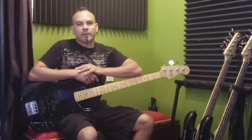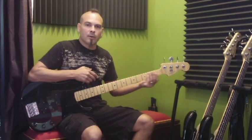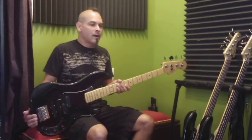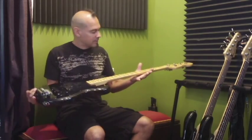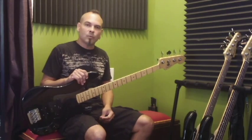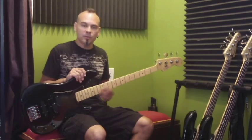Hey, how you doing? This is Joey Vera from Armored Saint and Fates Warning. I get asked sometimes about how I set up my guitar and some little idiosyncrasies that I have about it. So I'm going to talk about how I string it, put new strings on — and as you can see it doesn't have strings. And tuning and stretching. These are just my kind of quirks, the way that I do it. There's a bunch of different ways to do these things, but these are some methods that work for me.